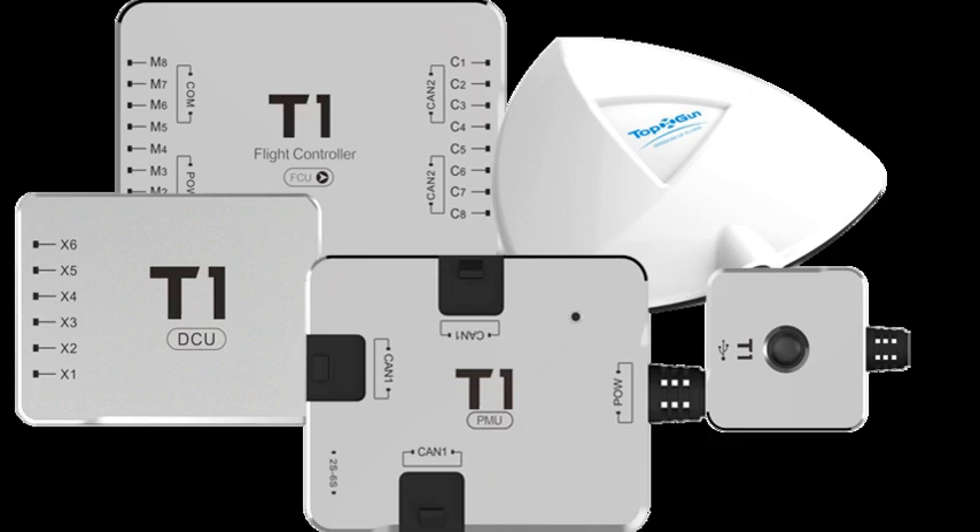Flight Controller Setup: Install the Assistant GCS software and drivers on your computer — link given below. Open the T1 Assistant software and connect the USB cable through the port given in the LED module and connect the cable to your computer. If you have a data link, no need for a USB cable — connect the Air module to the Flight Controller Board and the Ground module to the computer. Tap on the Aircraft tab to select your model type and click on the correct vehicle type.